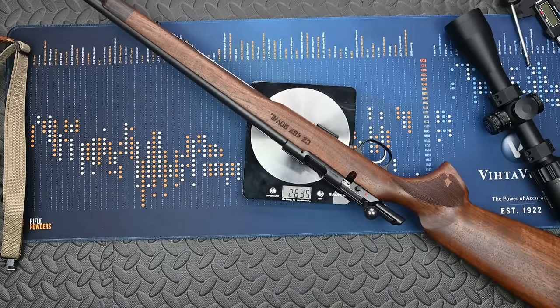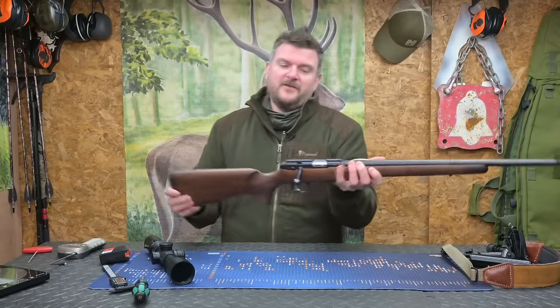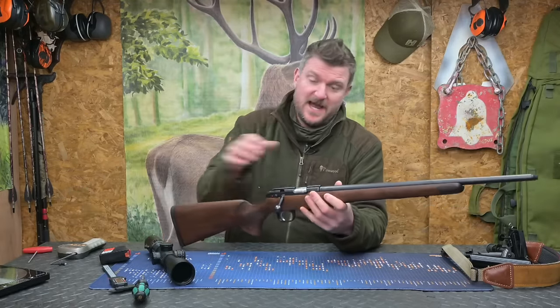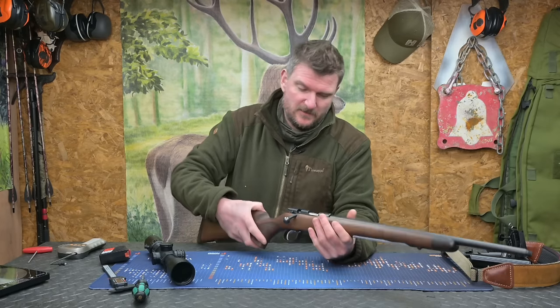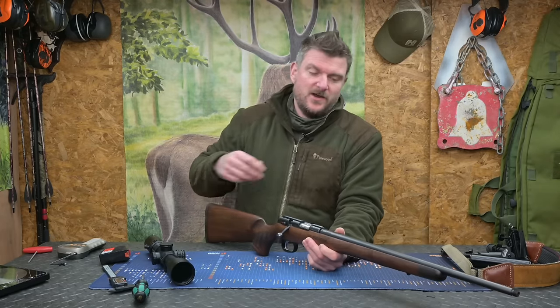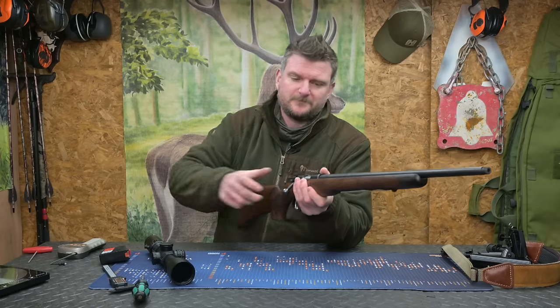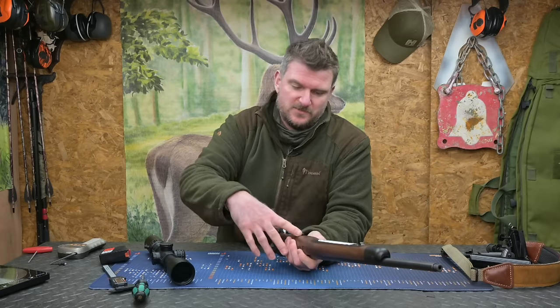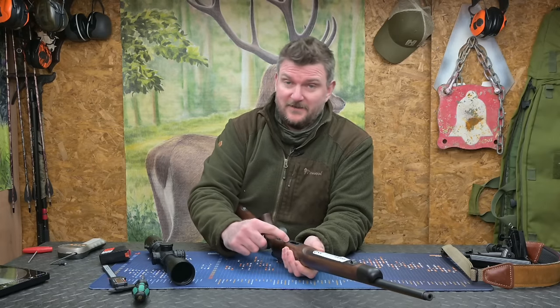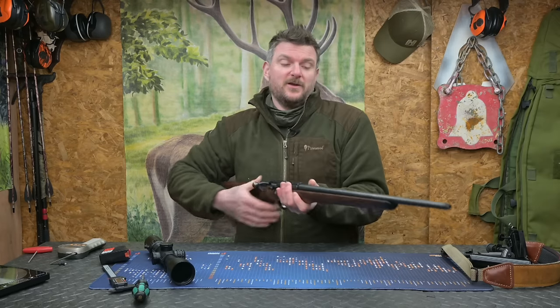Overall weight is 2,635 grams which is 5 pounds 13 ounces. This rifle is very similar to the rest of the CZ457 range — the action is identical, the magazine system is identical. You can have multiple barrel mini-sets for 457s and depending on your exact stock design you can fit different barrels. There's nothing to stop me having this with a 17 HMR barrel as well. I'd need to take it out of the stock — there are two screws on the bottom, that pops out, you'd have a different magazine and a different spacer, and two screws on the base of the action allow you to swap the barrels over.